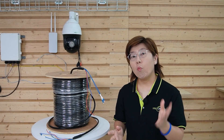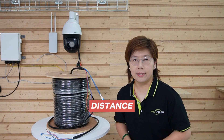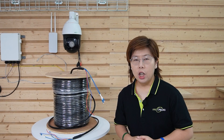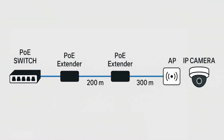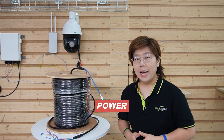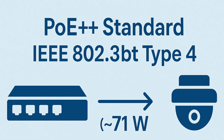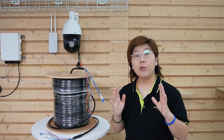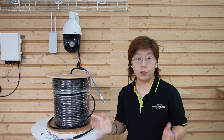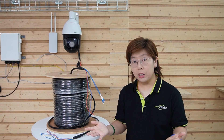Some might wonder: why not just PoE++? There are two reasons. First, distance — Ethernet over copper is limited to 100 meters per segment, so at 200 to 300 meters you're stacking extenders and adding failure points. Second, power — 802.3bt Type 4 tops out at about 71 watts delivered to the device, and you're stuck with small-gauge copper pairs in the Ethernet cable itself. It's good for a short run, but not when you're fighting voltage drop over hundreds of meters.